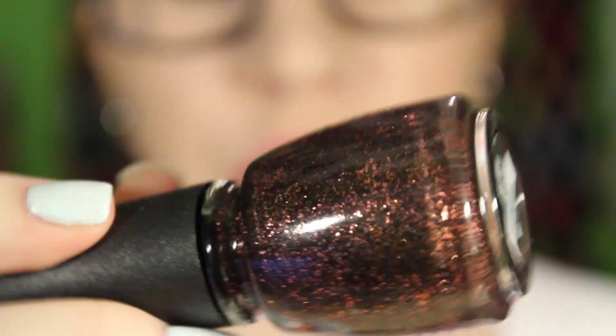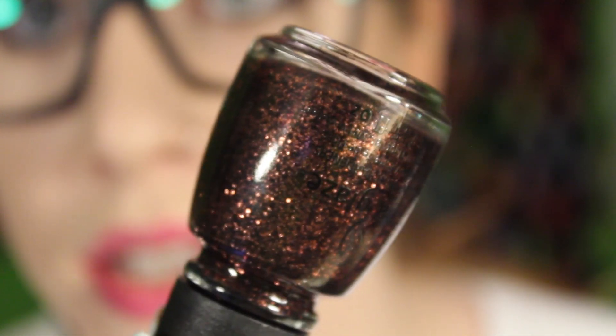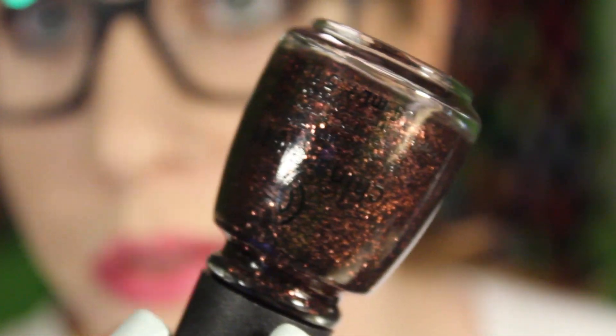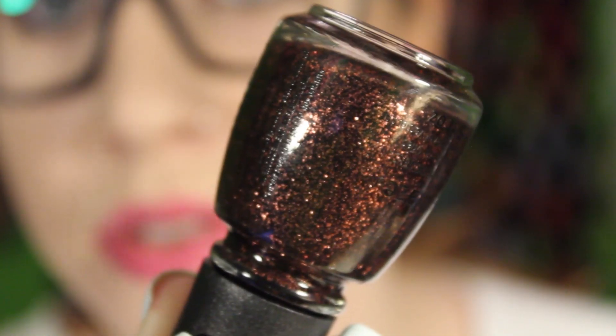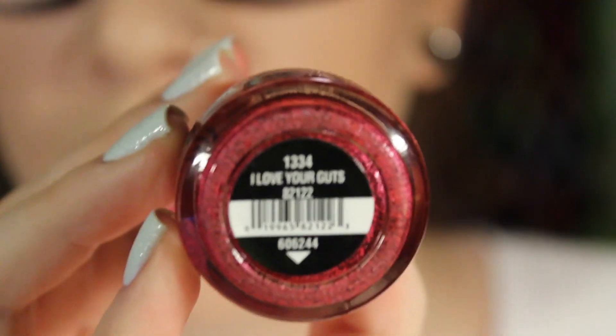The next one is Getting to Gnaw You, and it is a black base with lots of goldish bronze glitter in it. This one is pretty opaque — I did try this on my nail and it's not one of those with a sheer base, so this one is really easy to build up.